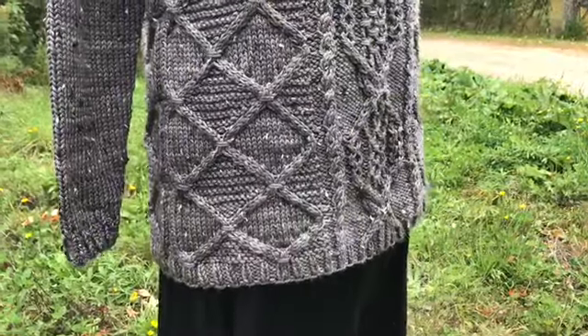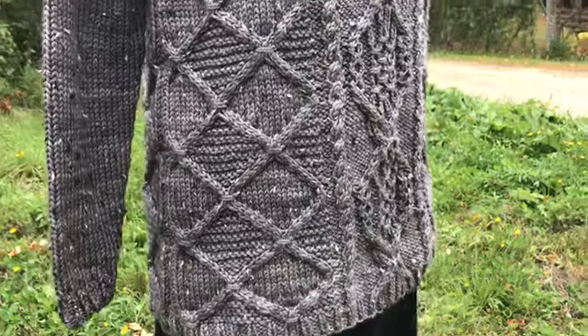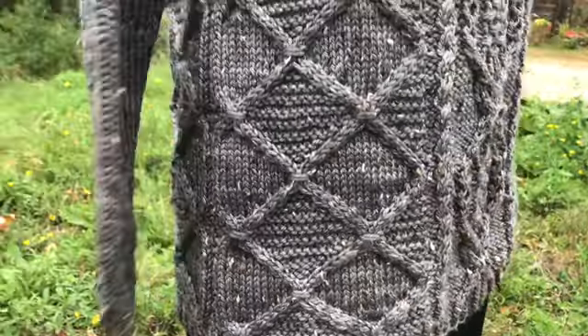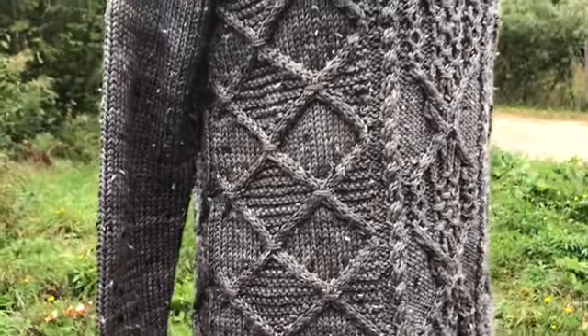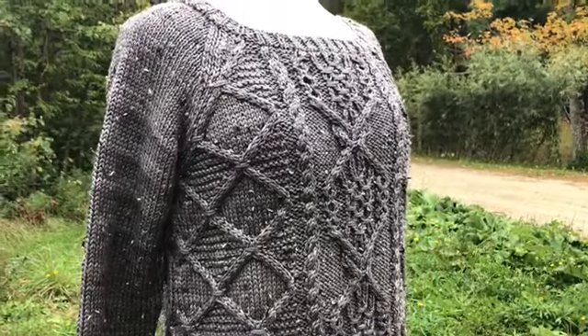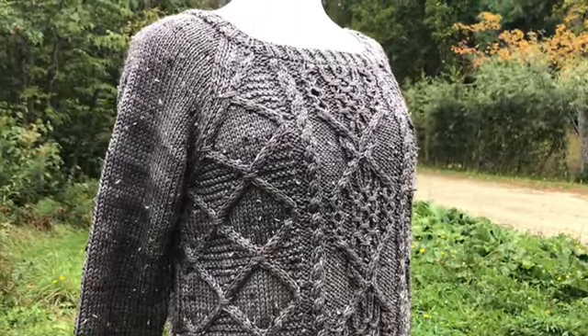The body is worked seamlessly in the round from the bottom up. Usually on a woman's sweater I would choose to make waist shaping, but I decided not to on this one because there's so much going on with the cabling. I wanted to keep the focus on making sure that the cabling turned out right.